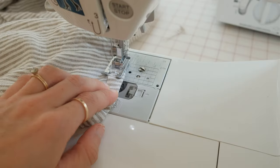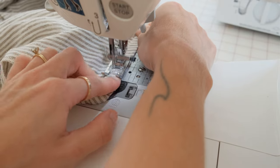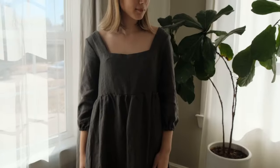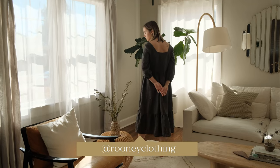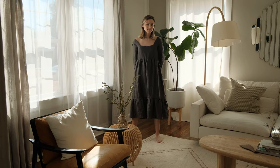Close the channel with a straight stitch and trim off all of your threads — your dress is complete! We're so excited to see what you make with these patterns, so tag us on Instagram. Follow the next video if you need more tips on gathering.